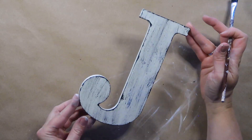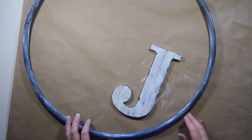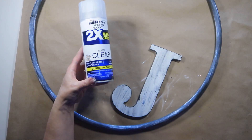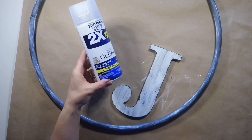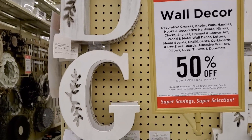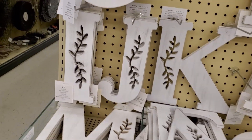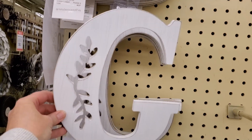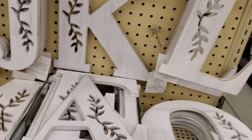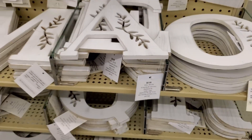Now that both my hoop and letter are painted and dry, I'm going to give them both a couple of coats of clear matte sealer to protect them. If you didn't want to paint your letter, I saw monogram letters at Hobby Lobby today at 50% off — they're already painted with pretty leaf cutouts, and at 50% off they'd be about $4.50, so that's an option too.